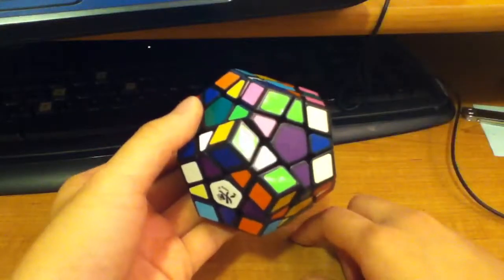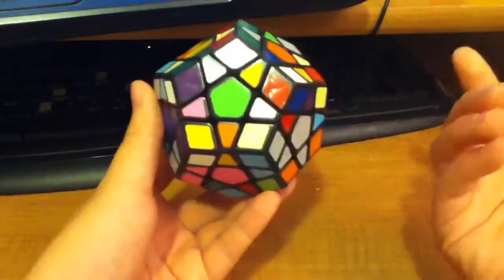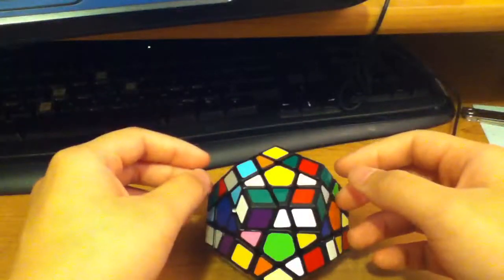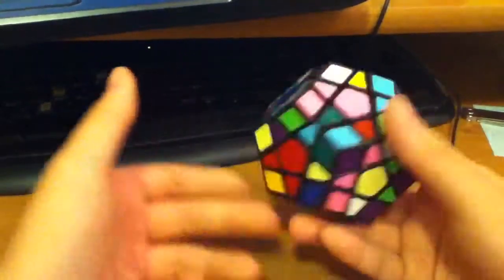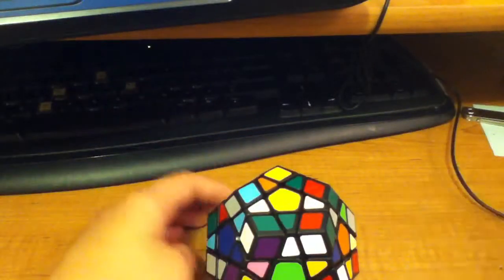I'm pretty sure I made a mistake in a couple of spots, but either way you're going to get a scrambled megaminx at the end if you followed that scramble. So now that it's scrambled, and I don't like scrambled cubes, I'm just going to do a random solve.